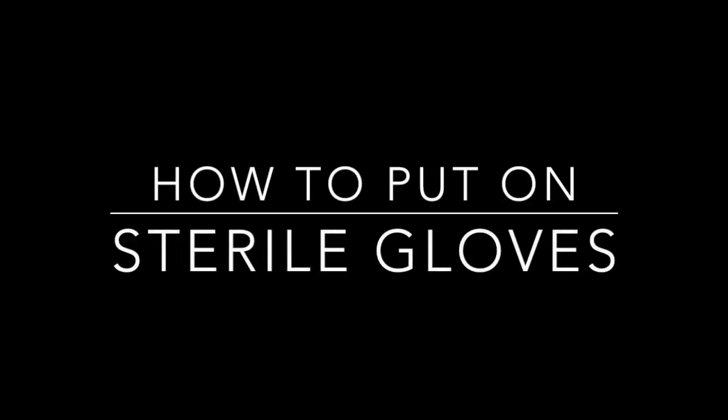Okay let's get started — how to put on sterile gloves. Of course, like always, prior to the skill, wash your hands and hand sanitize just to make sure you are extra clean, because your patient does not want dirty hands.